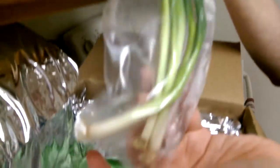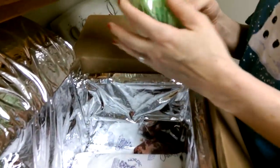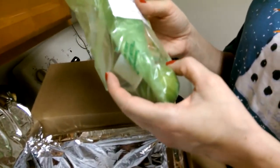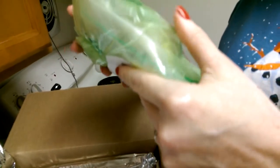Scallions for the Cubano chicken with plantains — thank God they labeled that. Also for the Cubano chicken with plantains, we have lime, and... that's prosciutto, not Swiss.